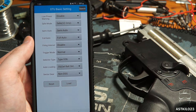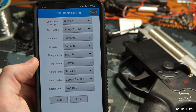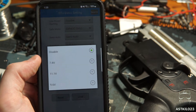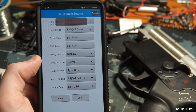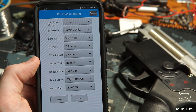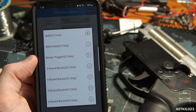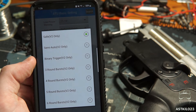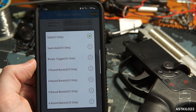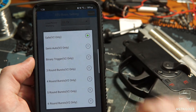Let's check out the stock settings. In the basic DTU settings there's actually quite a bit. There's a low power setting that gives options for 7.4V, 11.1V, or a 9.6V — which I assume is a NiMH or NiCad battery. I'm going to go with 11.1 since I've got a 1000mAh 11.1 hooked up. It gives us options for safe, semi, and full auto. On safe mode you get safe, semi, binary, and 3/3/6 round burst. I mentioned earlier that I don't get a safe mode in this particular gun, but on a version 2 gearbox you do get that option.